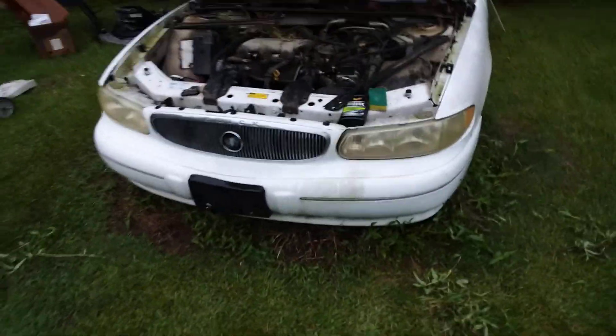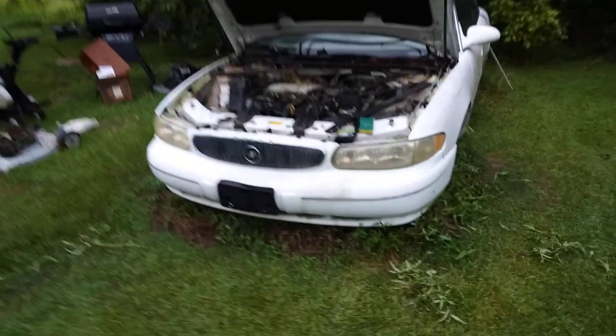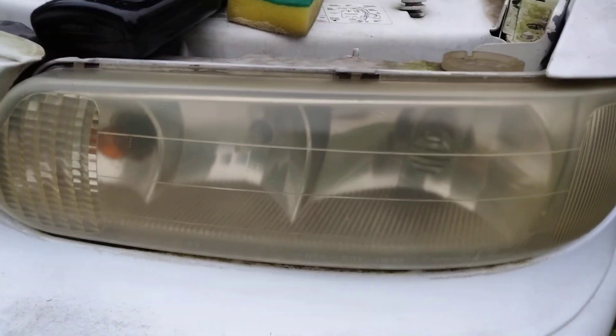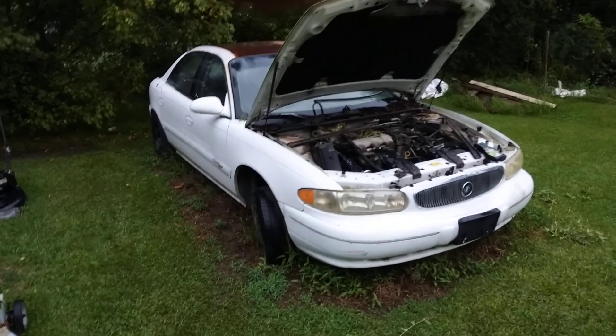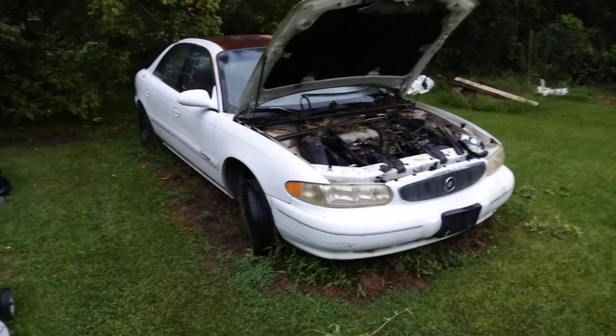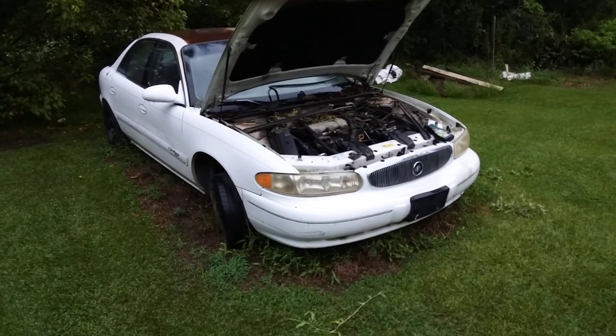That looks a little better. I think LA's Totally Awesome might do it — see, it's clearing up. I think that's the Totally Awesome doing that. Anyway, this is a product you can try if your lights aren't real bad. Stay tuned — on the next one we're gonna try Totally Awesome. I'm out, peace.